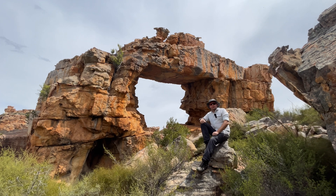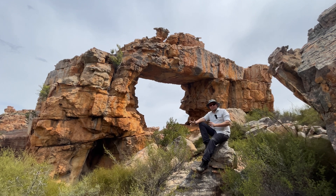I'm out here in the Cedarburg area shooting some astrophotography, something I love doing. And this is a really cool little arch that I've found and I'm going to be setting up my shots.